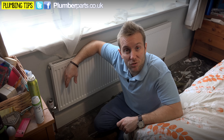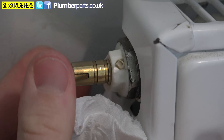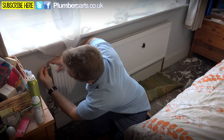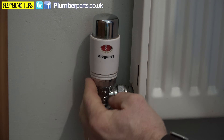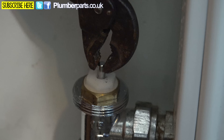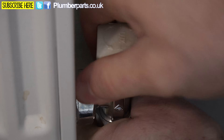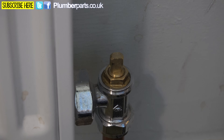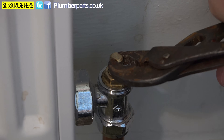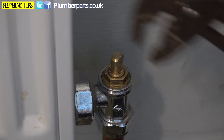To bleed a radiator, make sure both valves at each end are fully open, then grab your radiator bleed key and open it up — you'll see water coming out straight away once the air is clear. Next, get a pair of grips, remove the TRV head if you've got one, and use the grips to wiggle the pin underneath to make sure it's free. Then go to the lockshield end, fully close it clockwise, and give it half to three-quarters of a turn anti-clockwise. That radiator is now set up and ready to use.